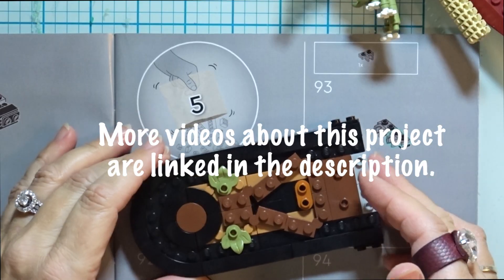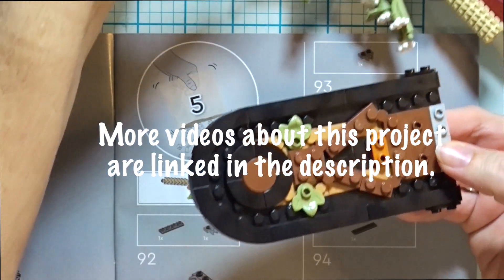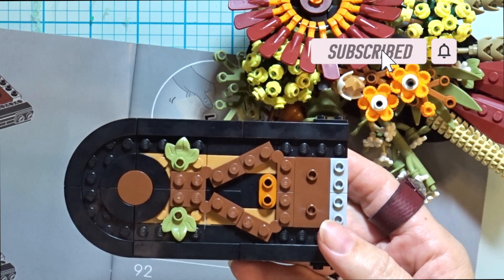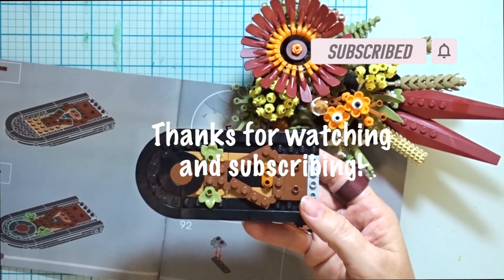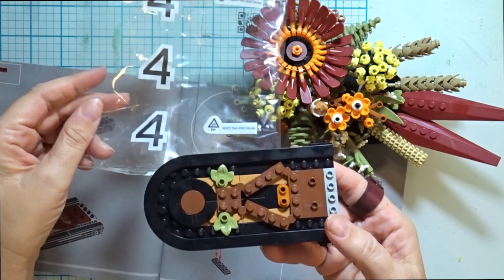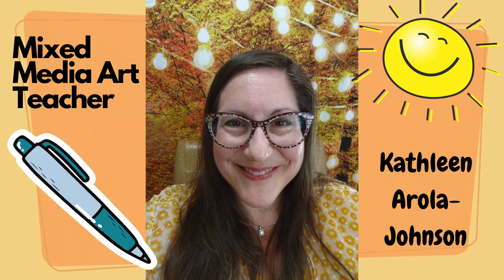Thanks so much for watching this Lego build of bag four of this Lego botanical centerpiece. I can't wait to see how we put together the pieces made in this video in the next couple bags — the next three bags of this fun Lego sculpture project.